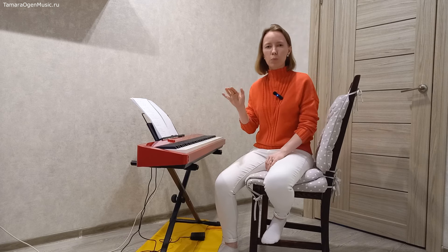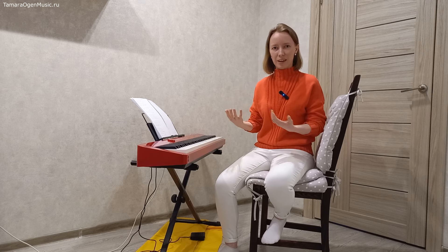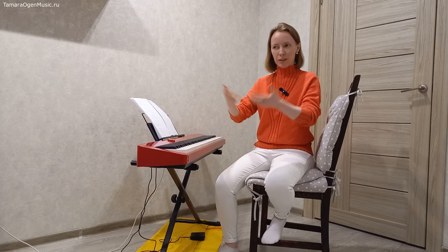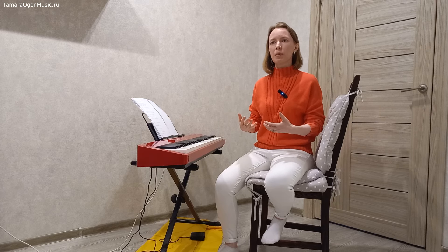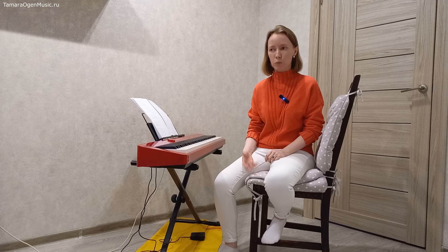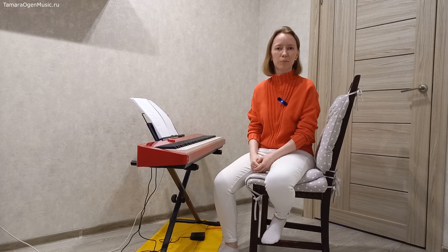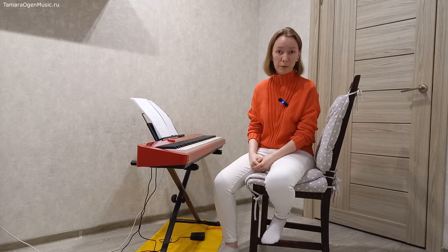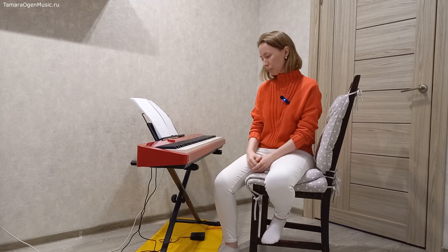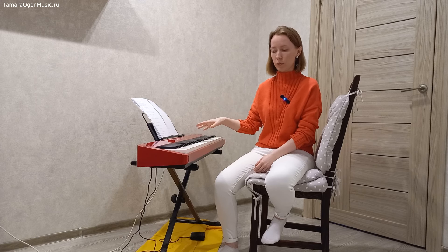То так её подснять, то чуть позже, то чуть раньше — и палитра наших музыкальных красок становится шире. А соответственно, увеличивается количество того, что мы можем выразить. Мне кажется, это самое важное: чем больше и точнее мы можем выразить, тем мы будем чувствовать себя более удовлетворёнными при игре. Это что касается механики процесса внутри пианино, на его стороне.